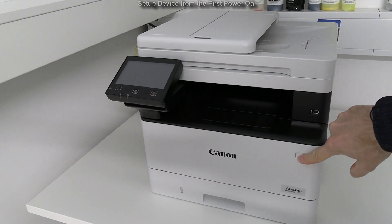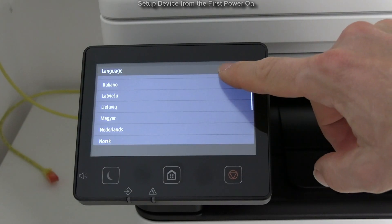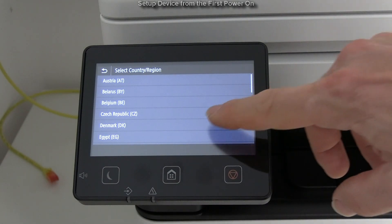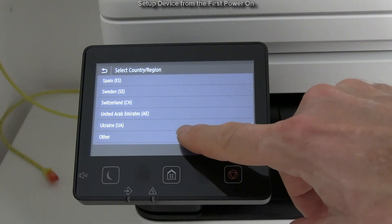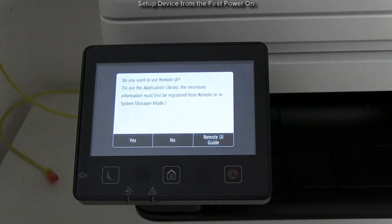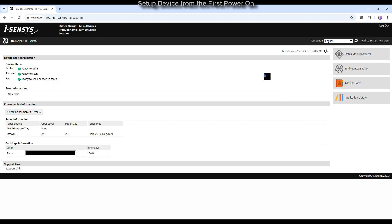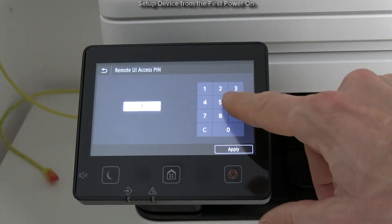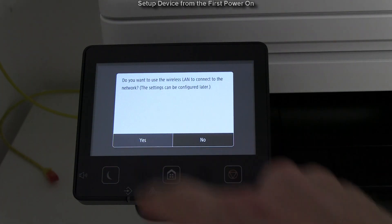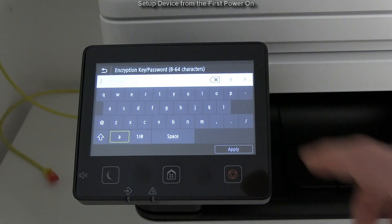I start from the first power on on the new device. Follow the steps on the device screen. Configuring remote UI is recommended for later managing of different device settings. I connect the device to Wi-Fi network and later in the video I will switch to the Ethernet cable.